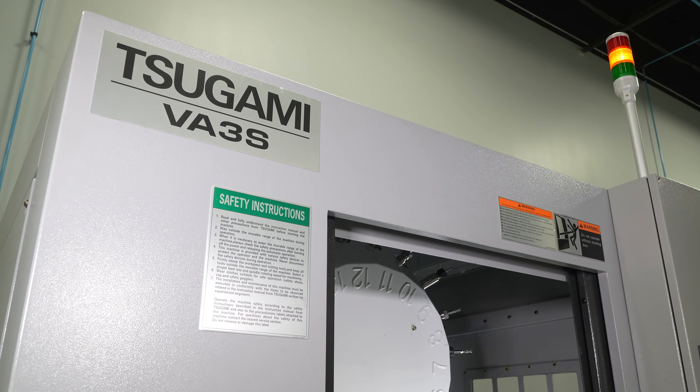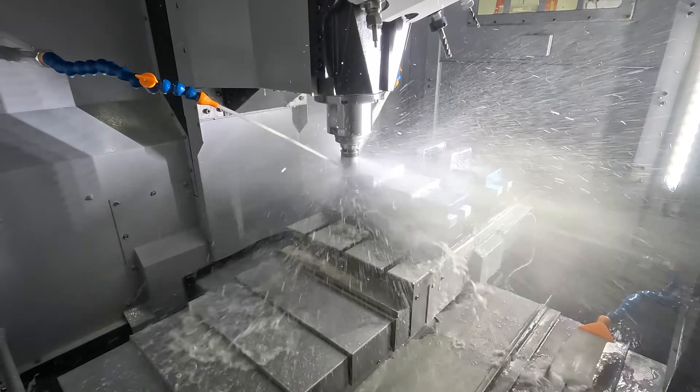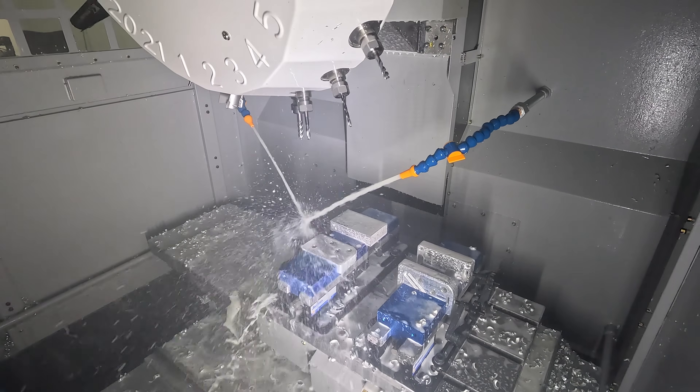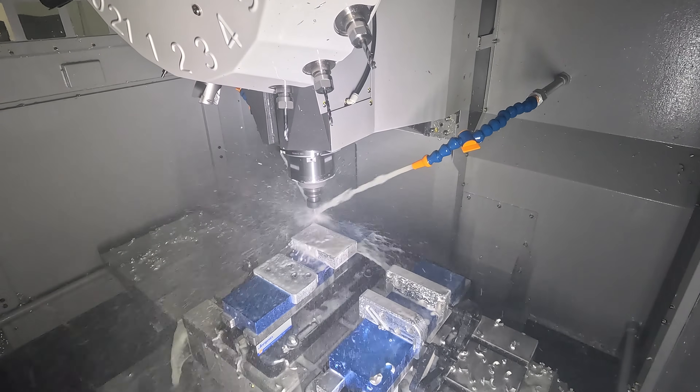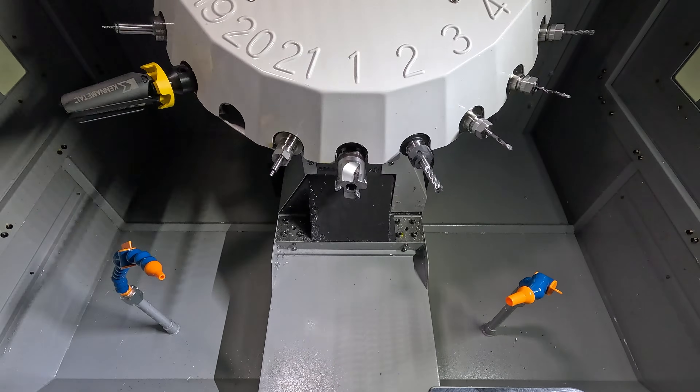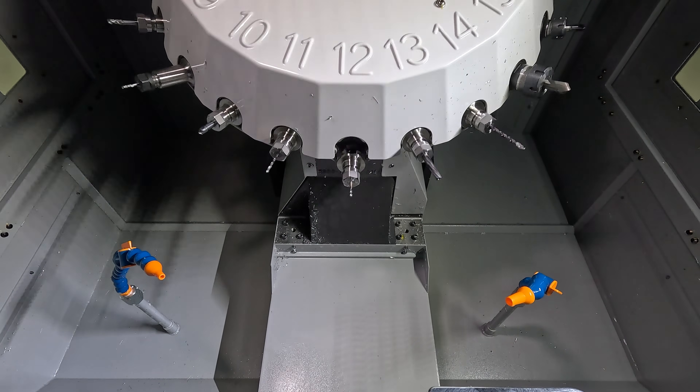The Sagami VA-3S Vertical Machining Center features a 20,000 RPM spindle with 9 horsepower and a BT-30 connection, offering the flexibility of aggressive profiling or delicate surfacing. The 21-station tool magazine allows for rapid chip-to-chip and tool change times.